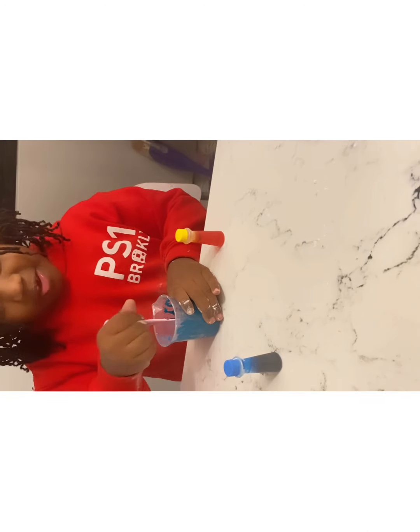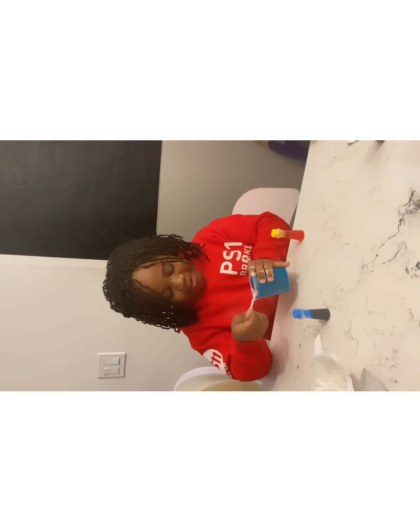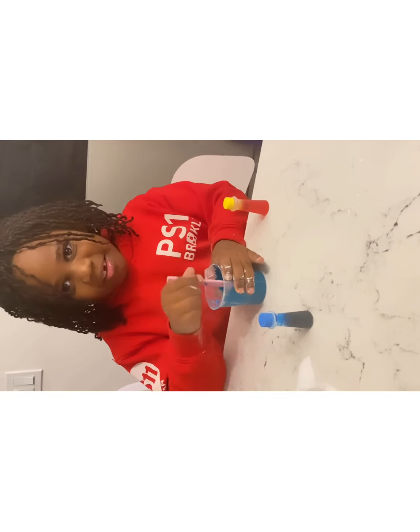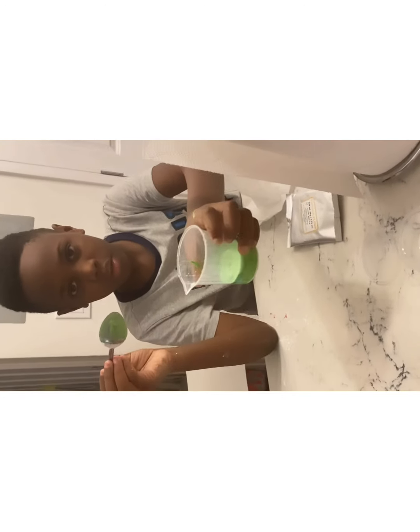Very slimy — mix this in. Guys, this is the exact color that I wanted. I love that color. I need some more water. I think mine's a little too sticky. Well, it's slime — that's what it's supposed to be, slimy. I think that's enough. Mix it up!